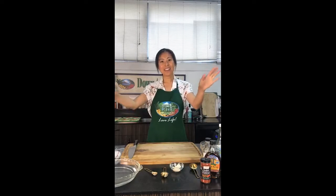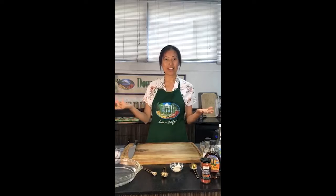Hi everyone! Welcome to our cook with us live demo on Facebook. For today we've changed to a new day, so thank you for those of you who remembered and are joining us on Tuesday — our new day for our Facebook live cook with us demos.